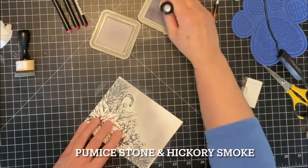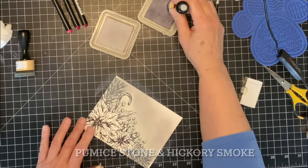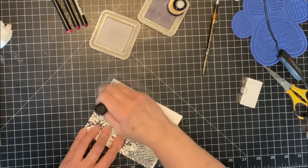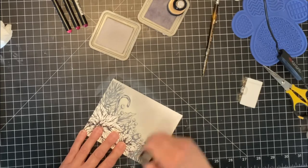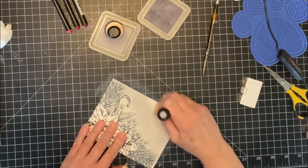I am applying Distress Oxide inks Pumice Stone and Hickory Smoke. Pumice Stone, the lighter of the two grays, is applied along the edge of the image and even on top of it to catch all those little background pieces. I work towards the top of the card and the outside corner with Hickory Smoke.